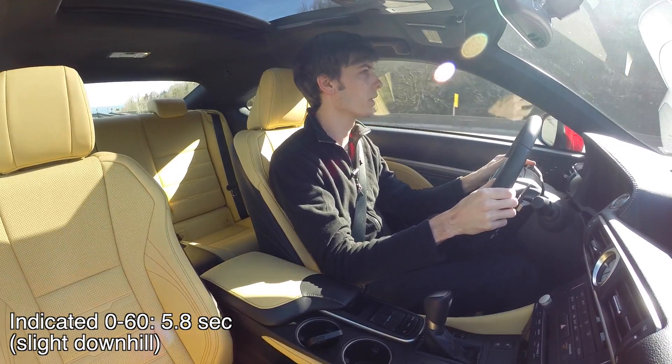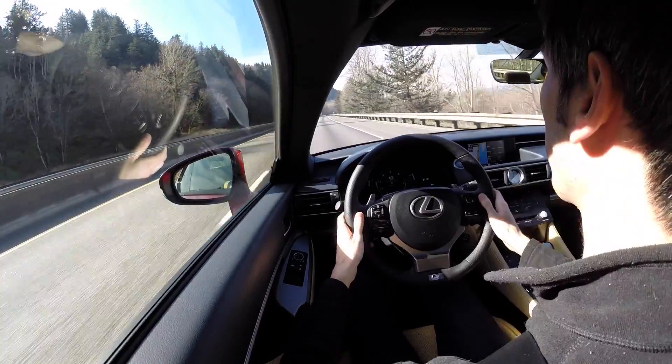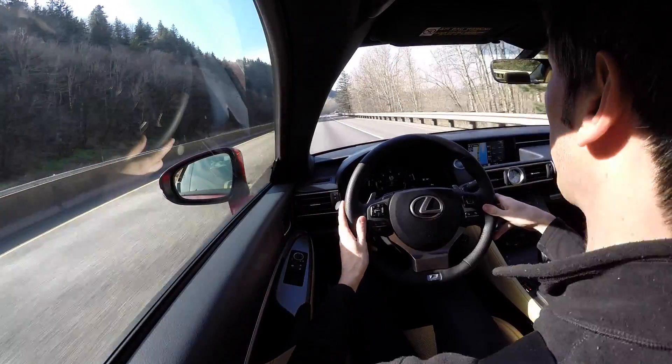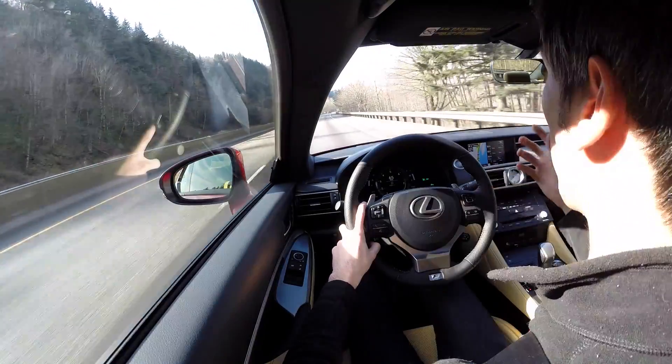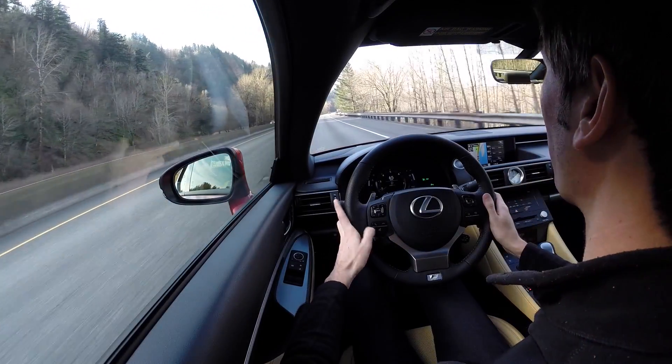Not bad acceleration. Driving on the highway there's not too much noise — most of it is tire noise rather than wind noise. We're looking at about 75–76 decibels, so it is decently quiet and you can have a nice conversation without talking too loud.